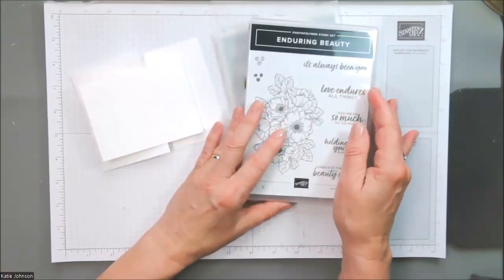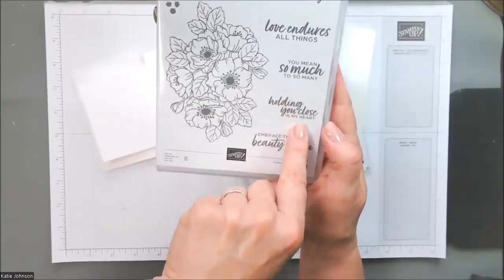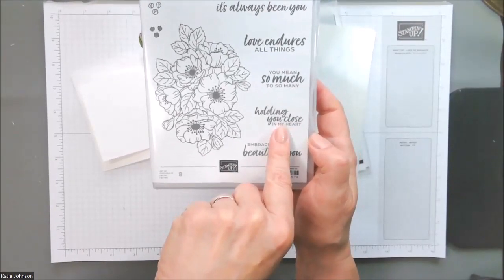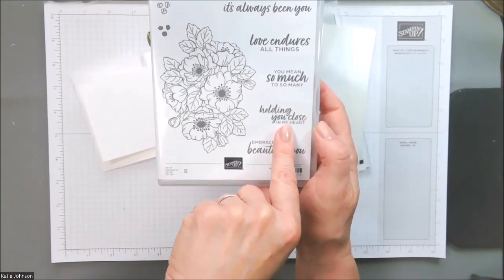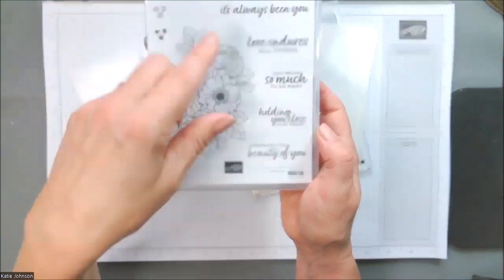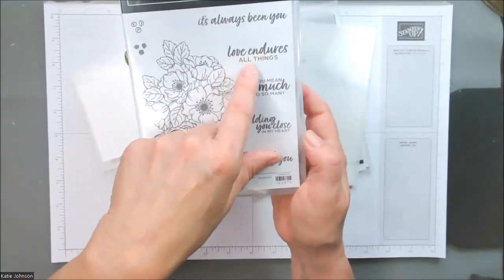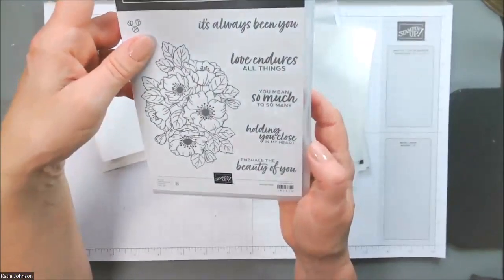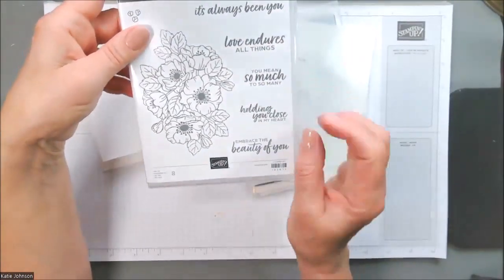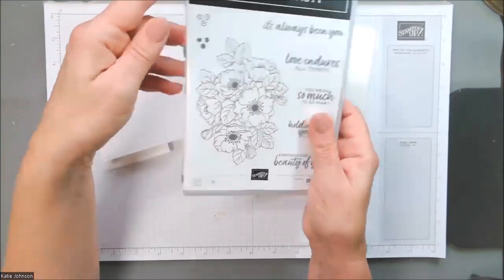This is the product I'm going to use today — the Enduring Beauty Stamp Set. We're going to use this 'holding you close in my heart' sentiment, because that's kind of what happens when you hug someone. This is actually going to be a sympathy card. It's got this great big flower image right here. I love any stamp set that has both scripty as well as block letters — I like it when it breaks up the sentiment that way because I think it helps you focus on the meaning when you see some words bigger and some words smaller. Anyway, this is the stamp set we're using.